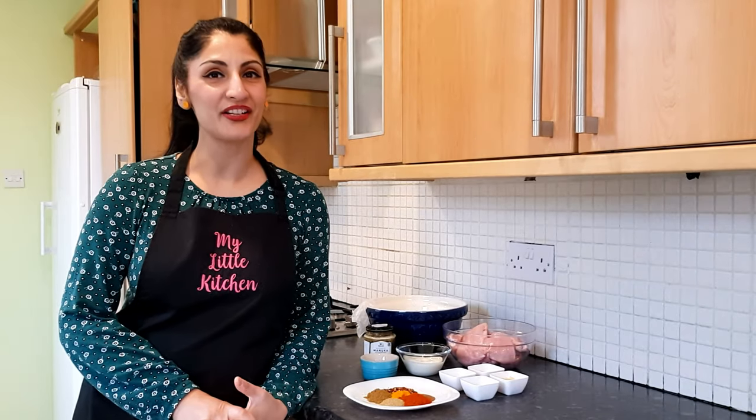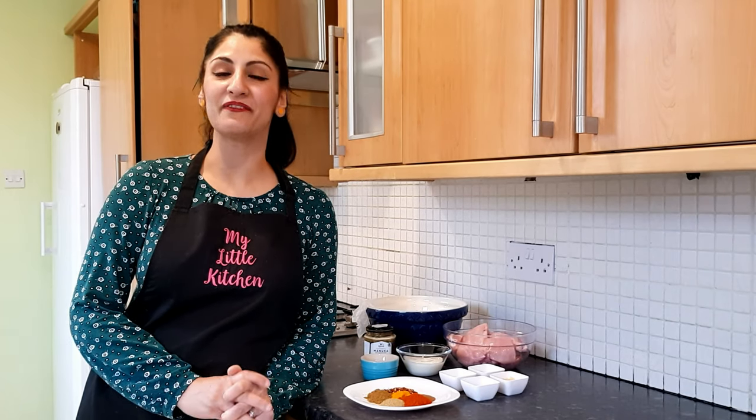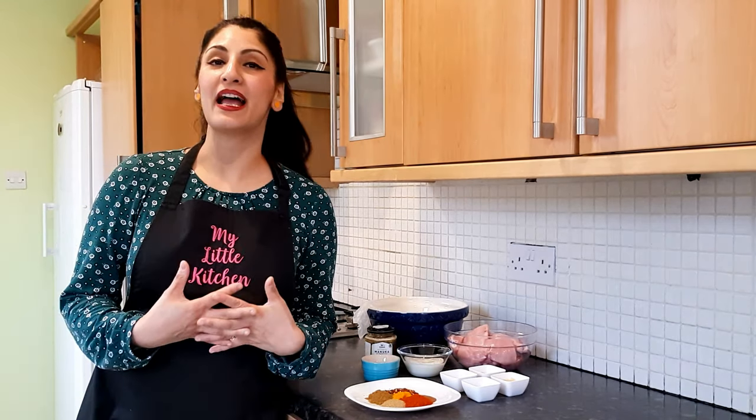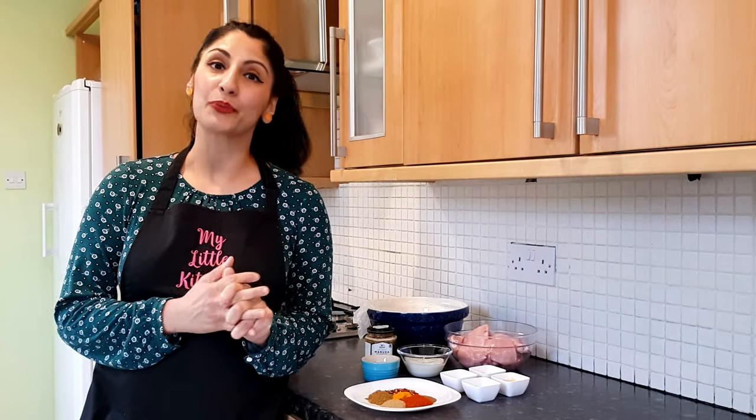Hi guys, welcome back to my channel. Today the recipe I'm sharing with you is my personal favourite. It's a very different type of recipe called swahi chicken and it's an absolute firm favourite in my household. As a starter, you can have this at any dinner party and I'm sure your guests are going to be wowed away. Let me run through the ingredients quickly, which we all have readily available in our homes, and we'll start cooking.